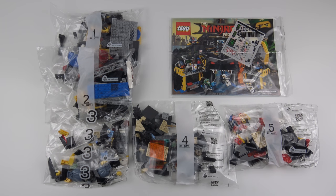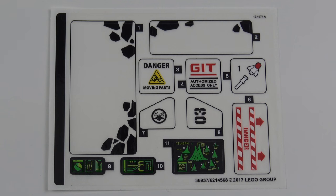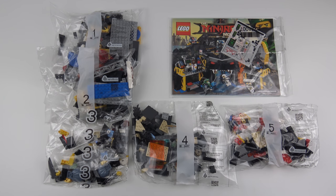Here's everything that comes inside the box: five numbered bags of LEGO, an instruction manual, and the dreaded sticker sheet. I'm going to go ahead and get this built — today we're going to do a 90 second speed build.